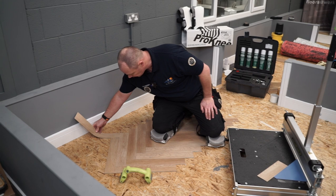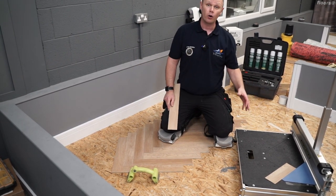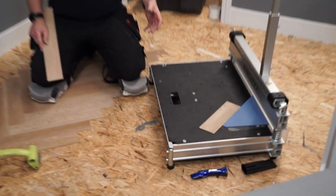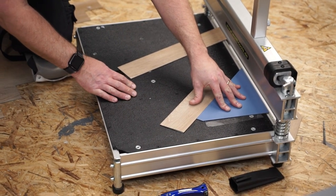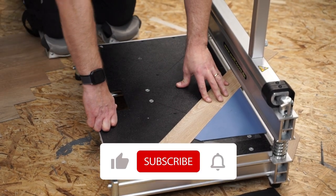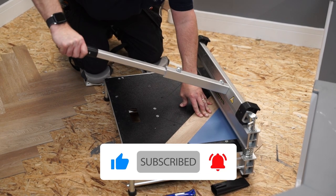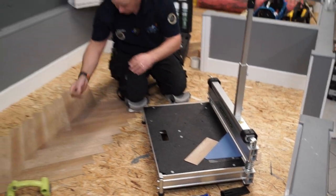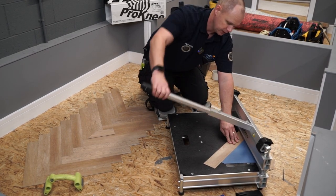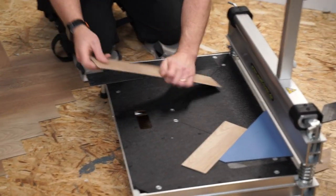Because the boards are going to be running the opposite way, I've set up a little jig at 45 degrees on the Wolf design cutter. These two are nice and solid, so I'm just going to put these in at the side of the guillotine, make sure there's no gap, and pull it back — and there's one cut, simply two nice fresh planks.